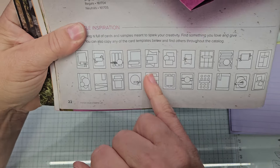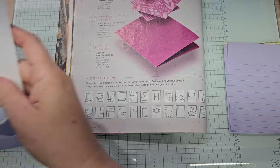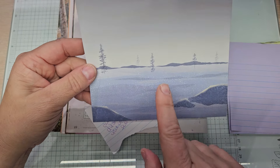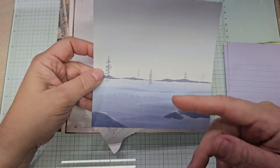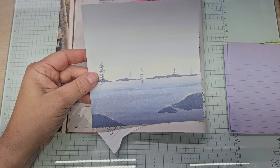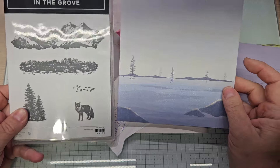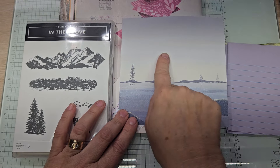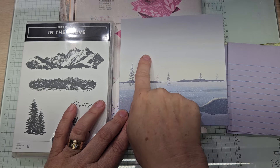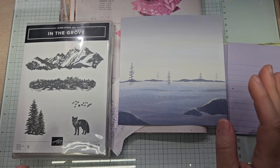For me, I liked this here, but the piece of DSP that I wanted to use — I've got to show you this. This is from the One Horse Open Sleigh from last year. And when I was going through some DSP recently, I said, 'Oh my goodness, this will go with In the Grove.' I saw this and I said this needs mountains right here. That's what this needs — mountains in the background. This would make just a beautiful, beautiful card. So that's what we're going to do.